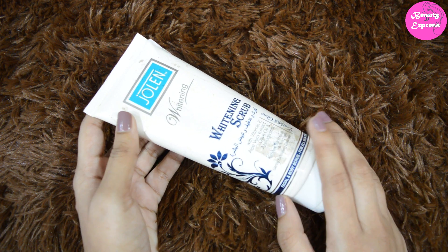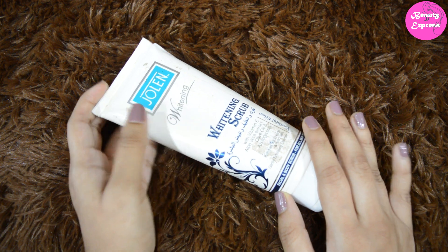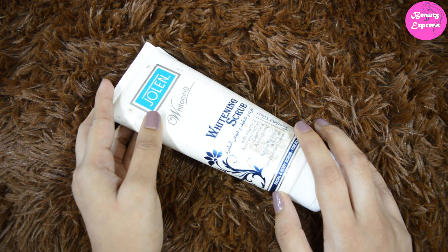Overall it is a decent scrub except for the whitening claim not delivering. That's my experience with Jolan whitening scrub. Hope you guys find this video helpful. Thanks for watching — please like, share, comment, and don't forget to subscribe.